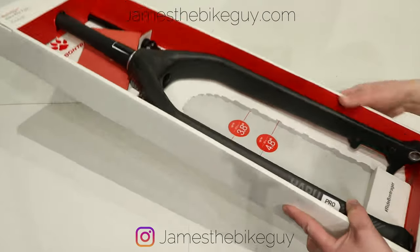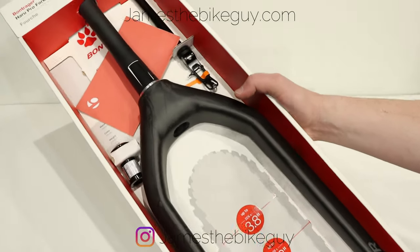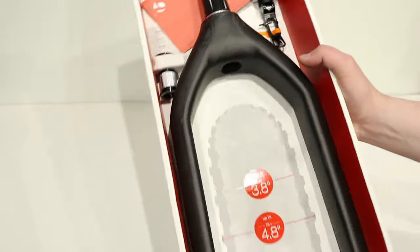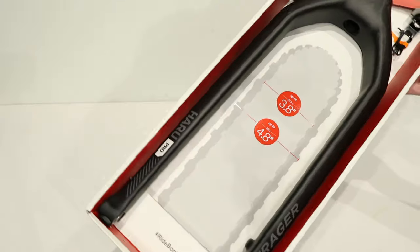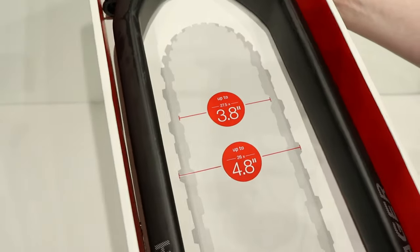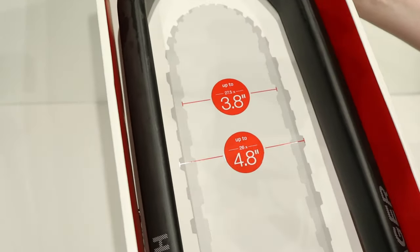When we pop it out you can see that the packaging is really actually kind of neat. It comes through looking as if the fork is almost mounted up on a bike, but the neat thing with the packaging is it's also going to indicate what tire sizes this can fit.